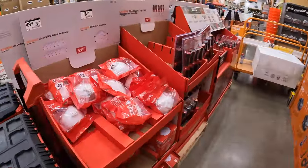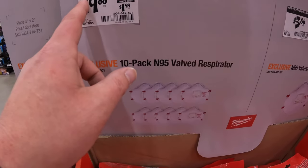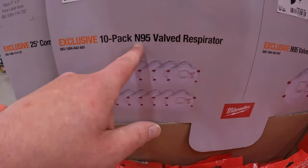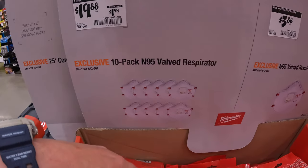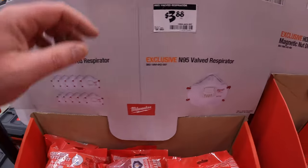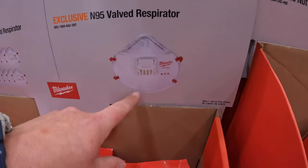Over on this side, $19.88 for a 10-pack of valve respirator N95s, or $1.99 each, or $3.88 for the N95 valve respirator.